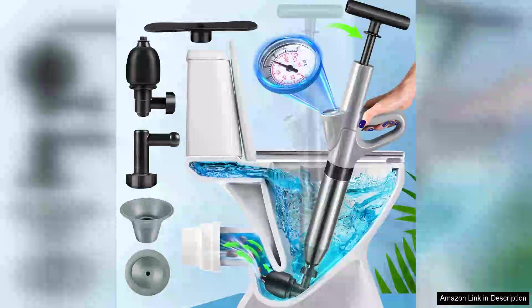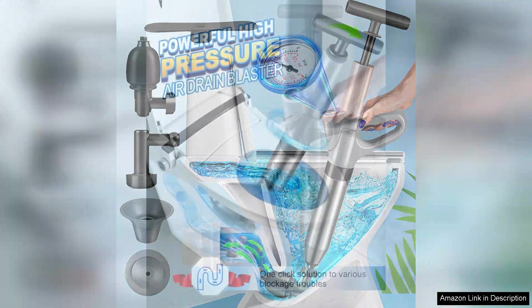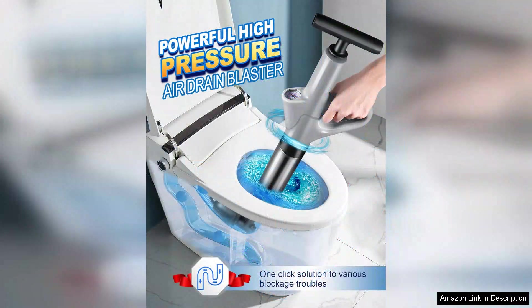I recently purchased the stainless steel toilet plunger and high-pressure air drain clog remover tool and it has completely transformed my approach to tackling stubborn clogs. This innovative product combines a sleek design with outstanding functionality, making it a must-have for any household.